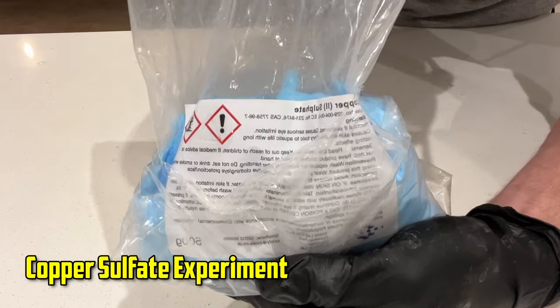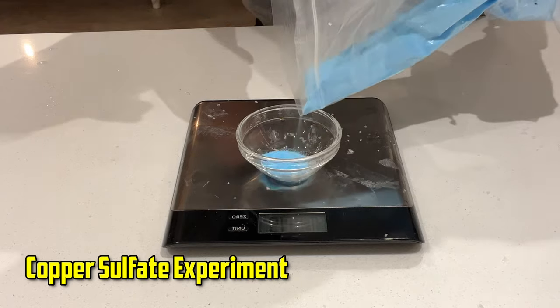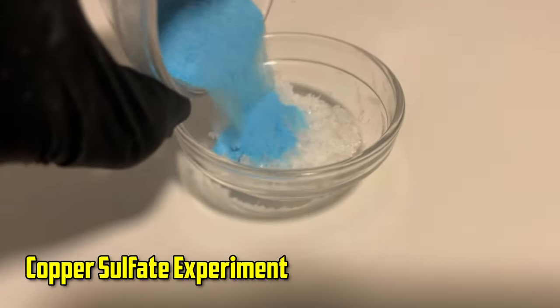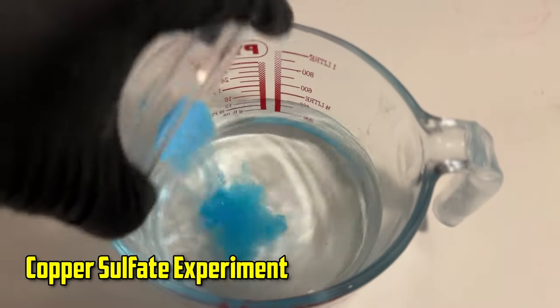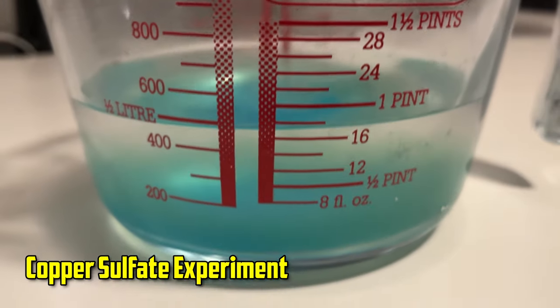With both thighs in the fridge, I thought we'd go one step further and do another set of thighs but this time adding some copper sulphate to the wet and dry brines. The reason being that copper sulphate is blue and retains its colour under heat, so when we cook these chicken thighs and cut them open we should be able to see if one brining method is better than the other at getting flavour deep into the centre of the meat.